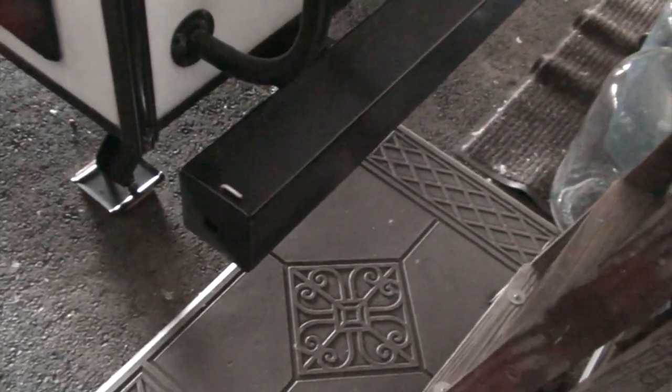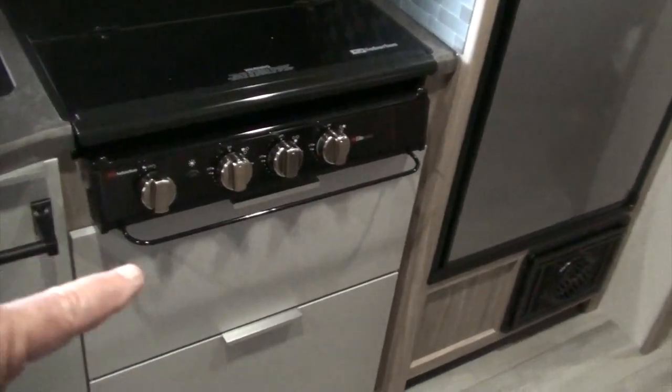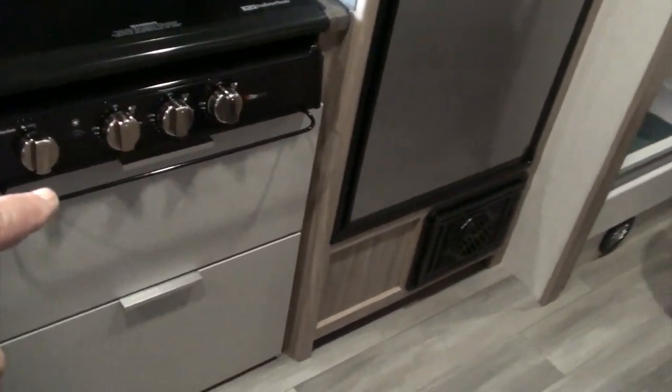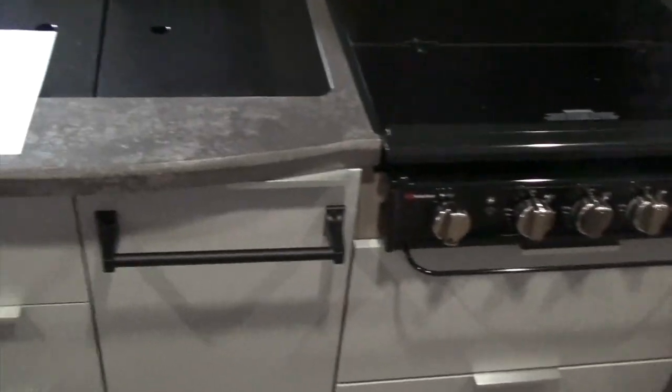When we first got this, the light in here was really dim — it came with a 3 watt light that was almost useless. I replaced it with a brighter 10 watt light.